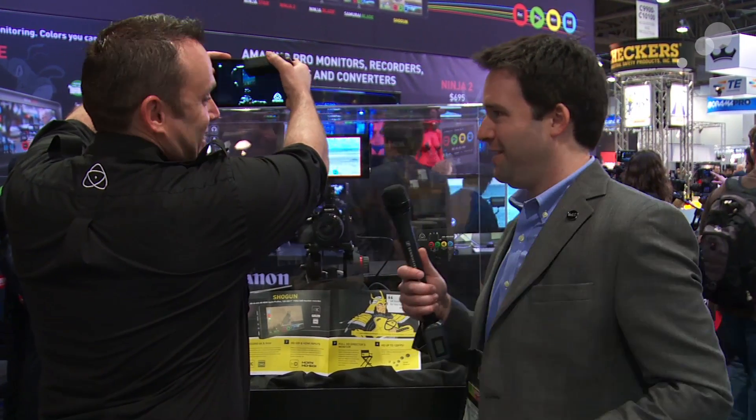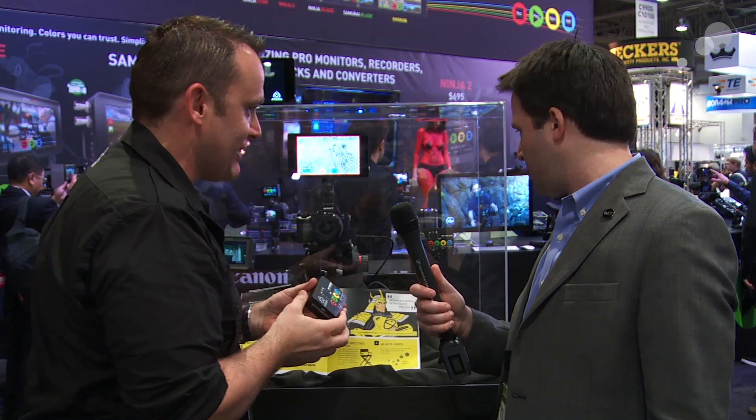And I think honestly this is big news. But for me — I love this little guy. This one is my favorite, honestly. Ninja Star, right? Ninja Star. Yeah, CFast recorder.